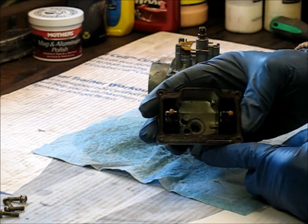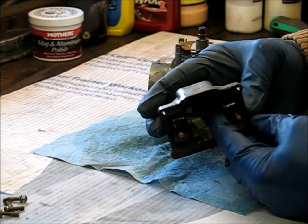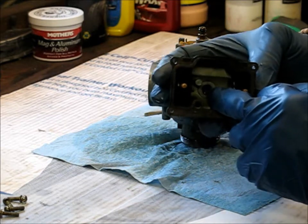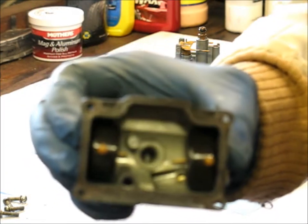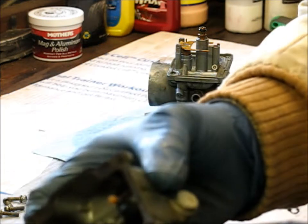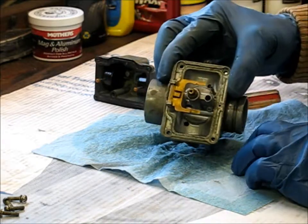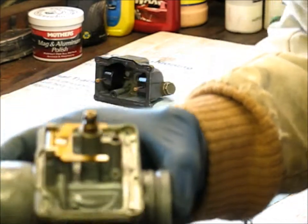There you go. There's the inside of the bowl. You can see your two floats that come up, and there's that hole I was talking about. We're going to clean all these holes up and go from there. So there is your basic carburetor the way it looks disassembled.